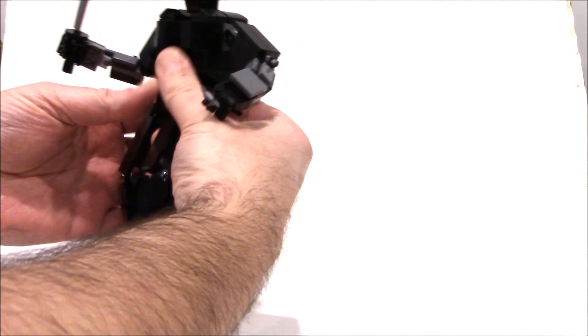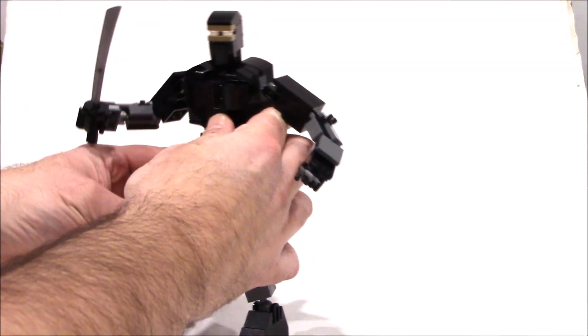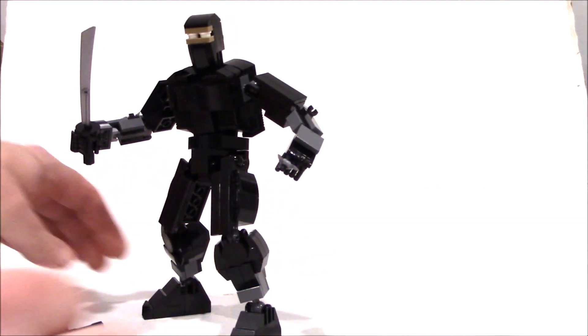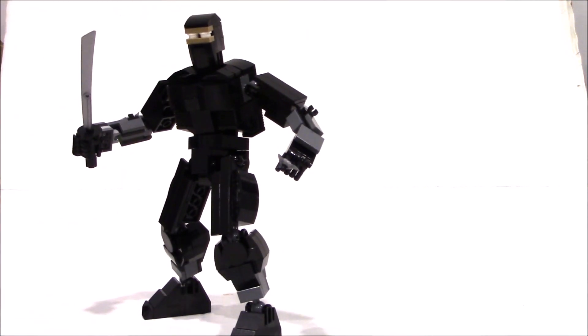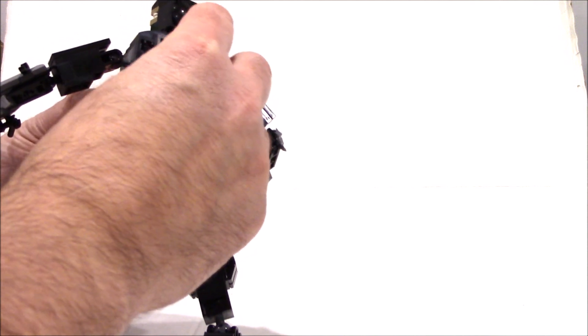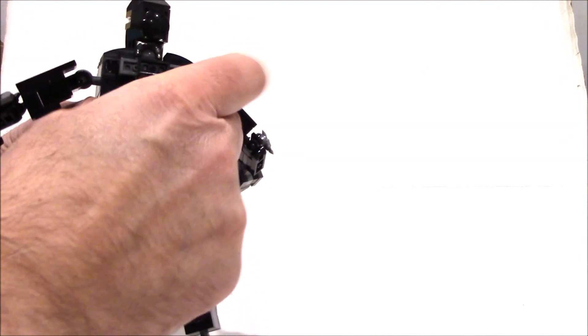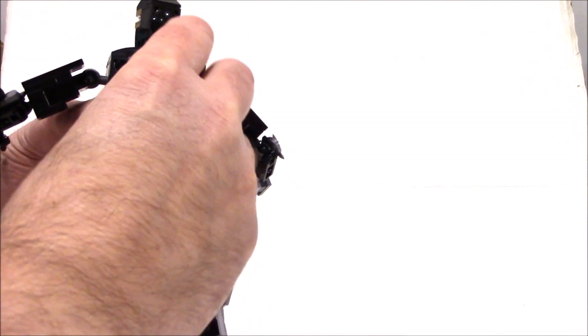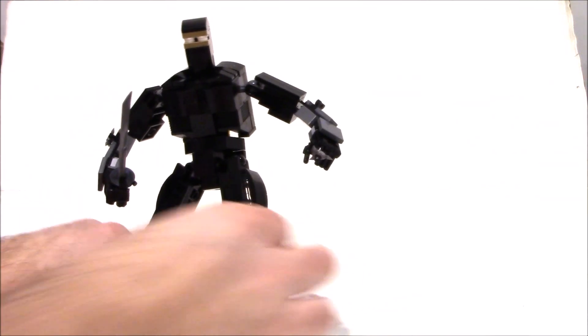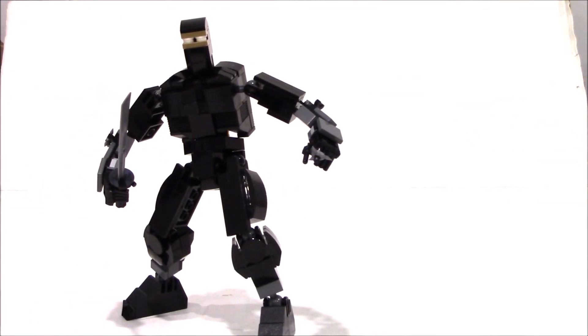There's his ninja butt. All in all, he's wickety-cool. So as I said, shurikens can go in here, and the nunchakas can actually store on his back too — just put them in like this on the back, and store them with the swords in and so forth.